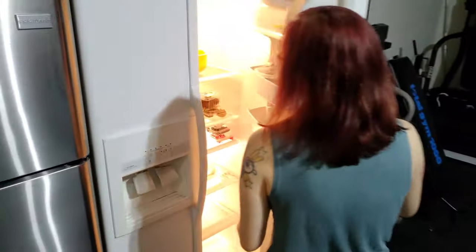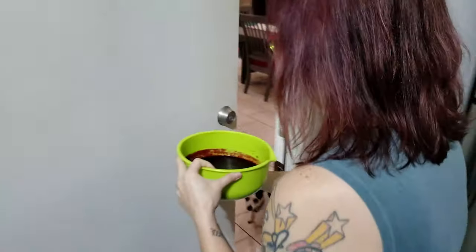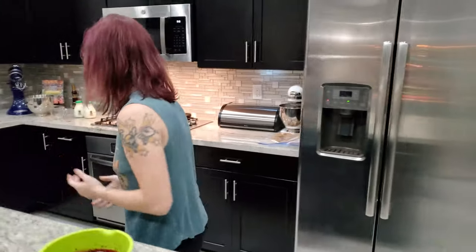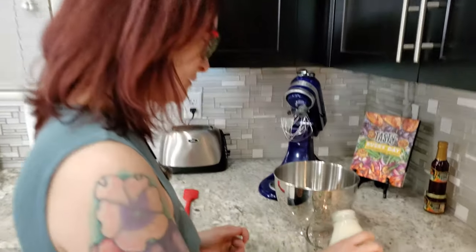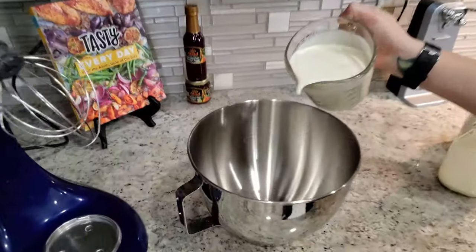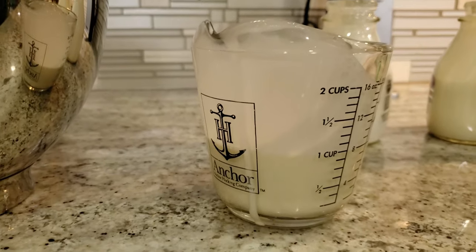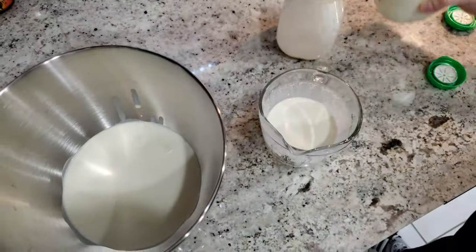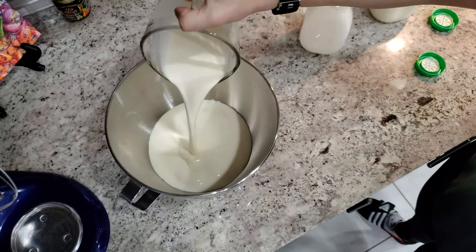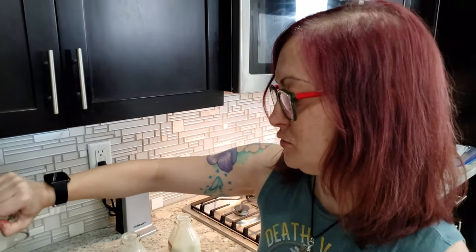Two hours later — it's almost solidified, it does look solid. Now we need three cups of cream. That's two cups right there, and one more. It's so thick! Now we just do what we normally do when we're making whipped cream and get this into stiff peaks.